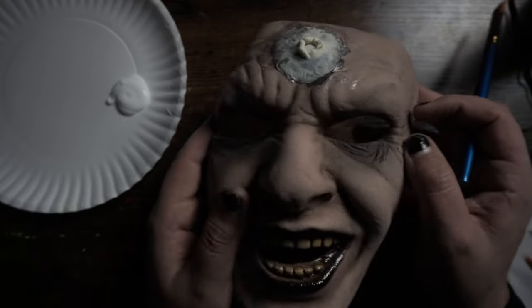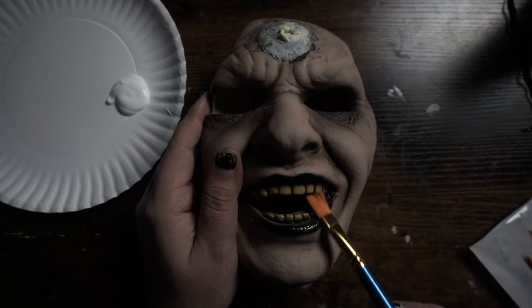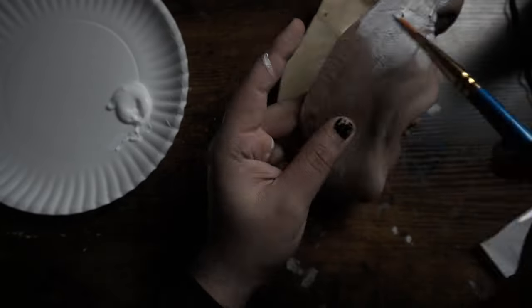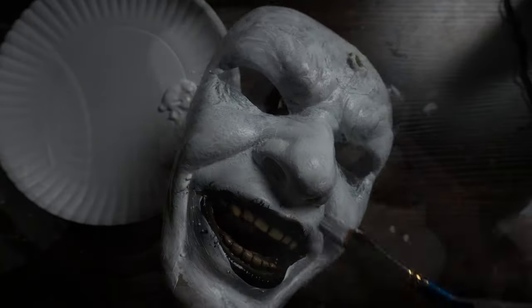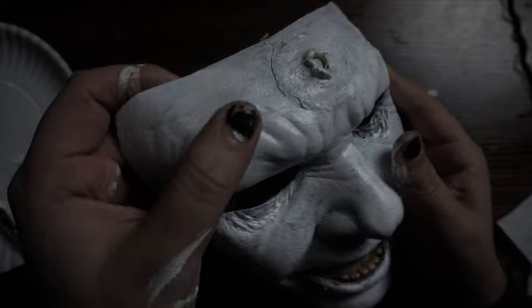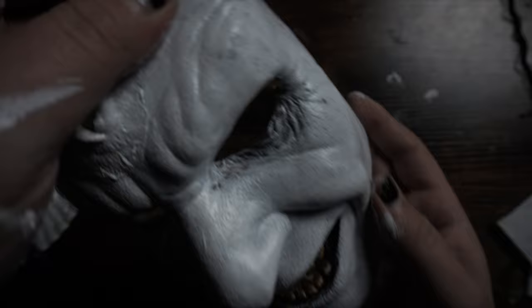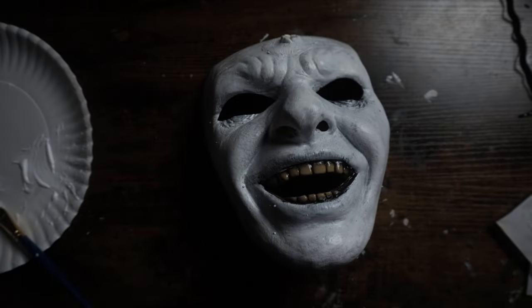I got some white laid down on this little paper plate and we are going to paint this entire thing with the exception of the teeth — I'm going to leave the teeth — but we are going to paint the entire thing white. Here we have it after one coat. I'm going to go ahead and do a second coat because we do still have some color poking through, and if you look at AJ's mask it is pretty stark white. So yeah, we're going to hit this with a second coat of white.